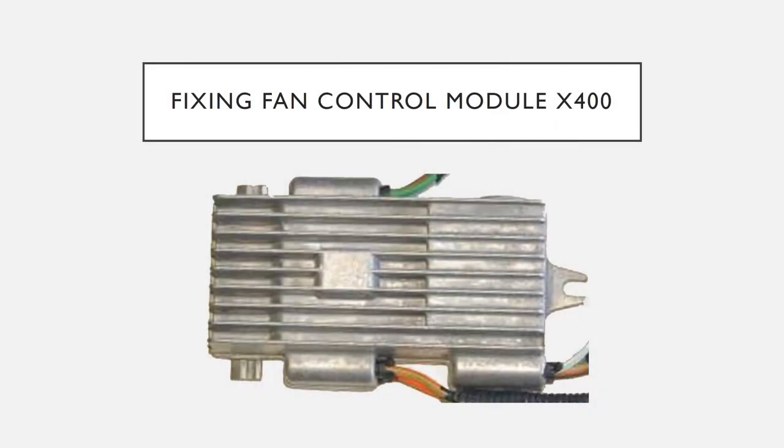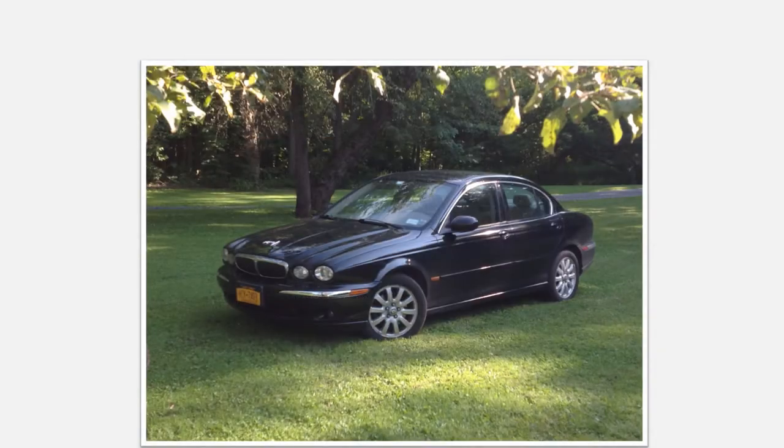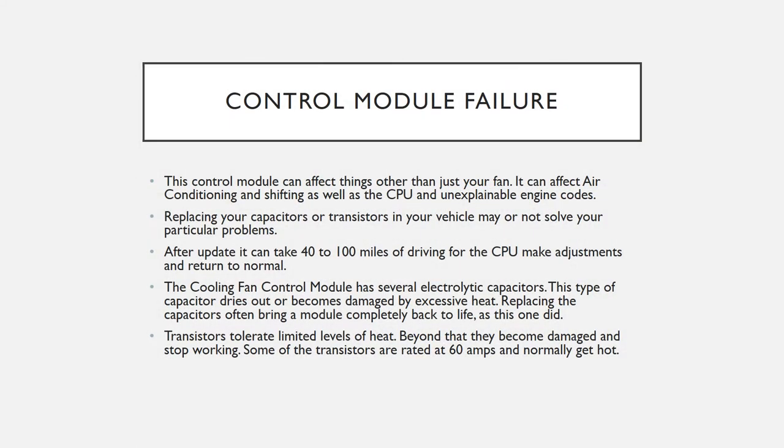The cooling fan control module X400 was used in Jaguar X-Type 2001 to 2004. This module causes failure of proper fan operation and directly or indirectly causes check engine codes which, when it comes to inspection, can get your car failed. A lot of cars probably go to the junkyard just because this module fails to work properly.